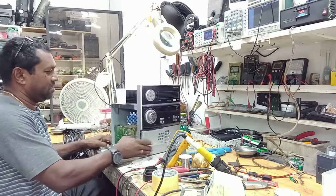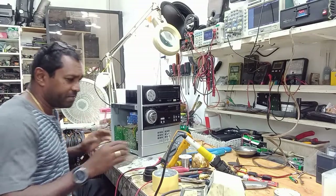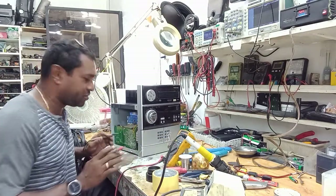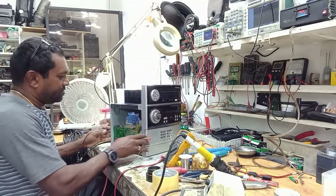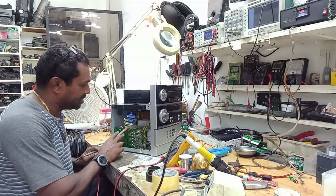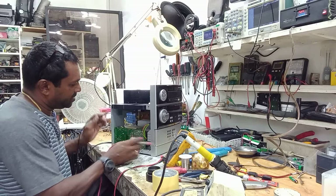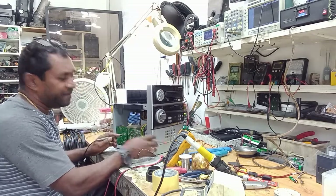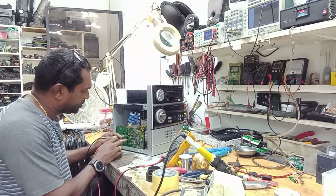I've already had it open so the troubleshooting can be shortened. Here's the power supply and there are some fuses — you have five fuses in all — so we're gonna start checking them.